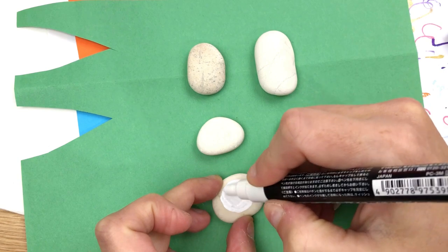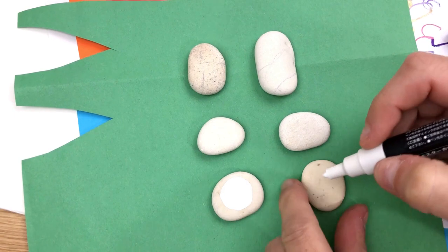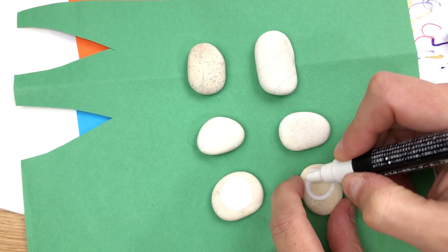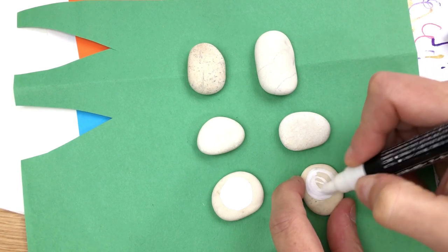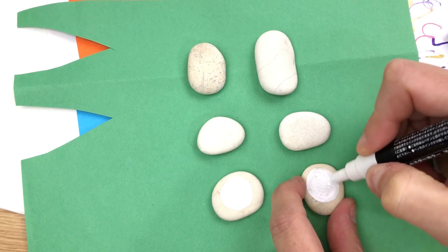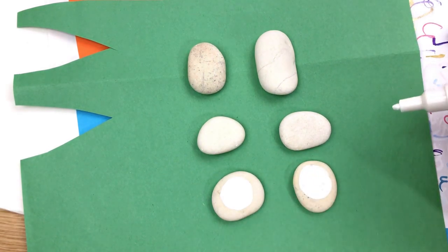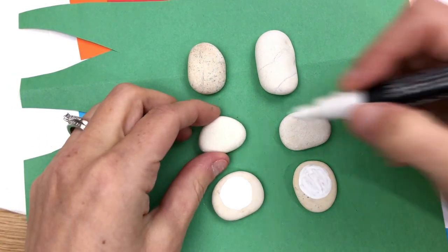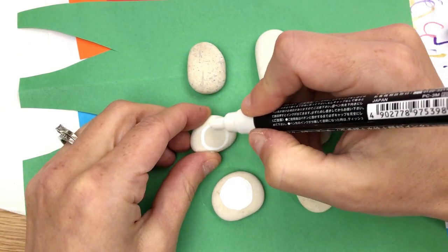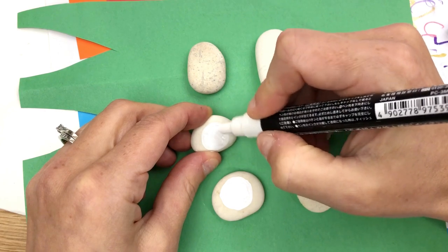We're heading into winter, so as much as I still love to get out and hide some rocks — because I feel like plenty of people need winter cheer — it's not always as convenient. But we can make lots of fun little rock gifts, decorations for around the house, or stocking stuffers. This is fun and simple if you have little ones or grandchildren at home, just to keep them busy for a little while.